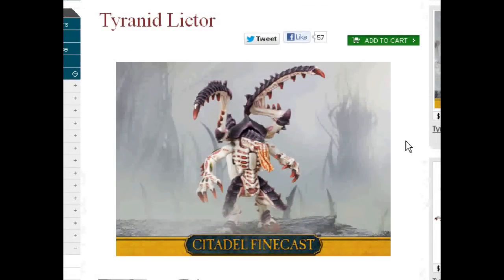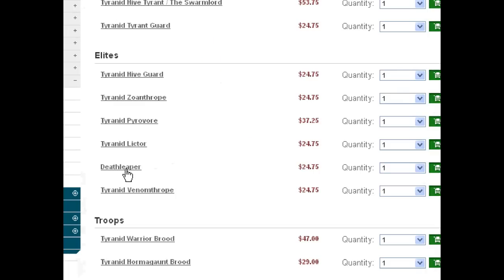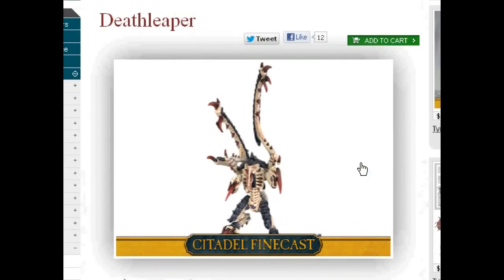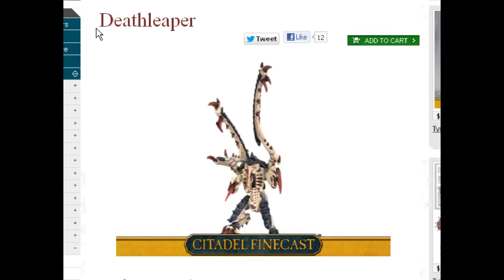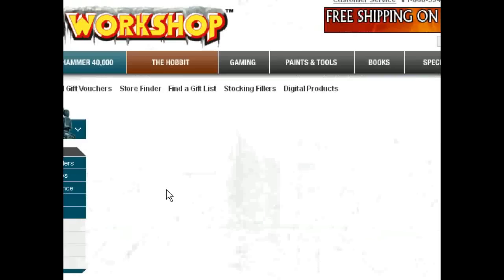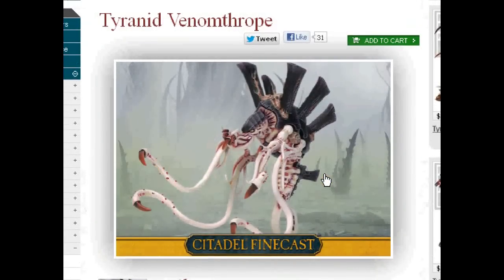Let's go ahead and move on to the Venomthrope. I'm not gonna talk much about the Venomthrope — the Tyranid book is just full of such weird creatures. I'm going to leave off for now because I think I'm going on half an hour of blabbing at you. I do plan on returning and talking more about Tyranid list-building and what I think. Thanks for tuning in — I really appreciate it. I am always humbled and inspired that so many people tune in to my channel. Thank you very much.